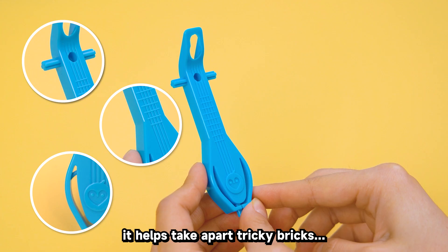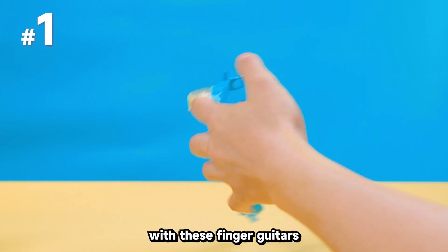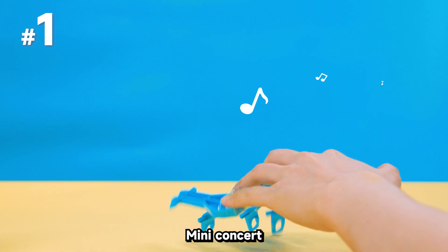Sure, it helps take apart tricky bricks, but it can do so much more. First, play some unique music with these finger guitars. Mini-concert, anyone?